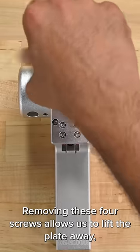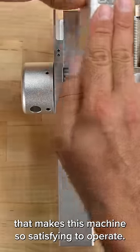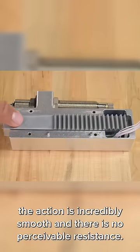Removing these four screws allows us to lift the plate away and we can finally take a look at the mechanism that makes this machine so satisfying to operate. As you can see, the action is incredibly smooth with no perceivable resistance.